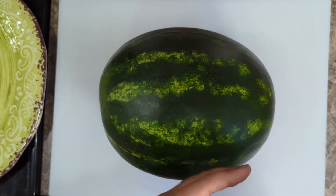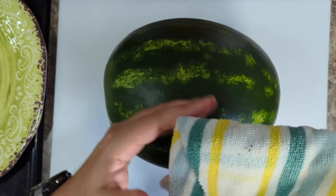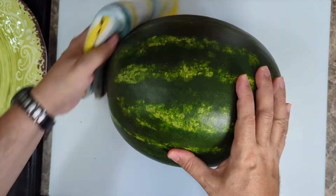The first thing we're going to do is take a damp cloth and just wipe this watermelon down, because we don't really know where it's been. It's always good practice to clean our fruits and vegetables. You can also run it under the sink or clean it however you'd like.